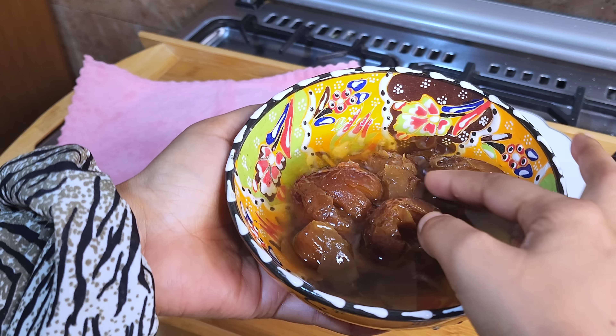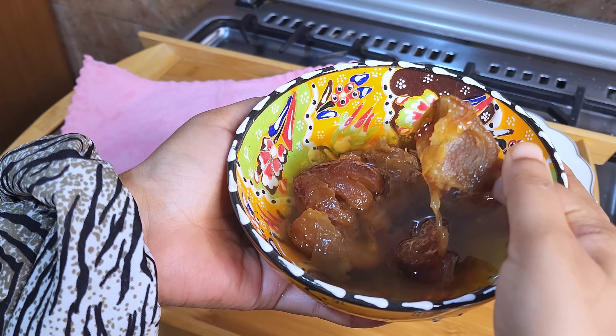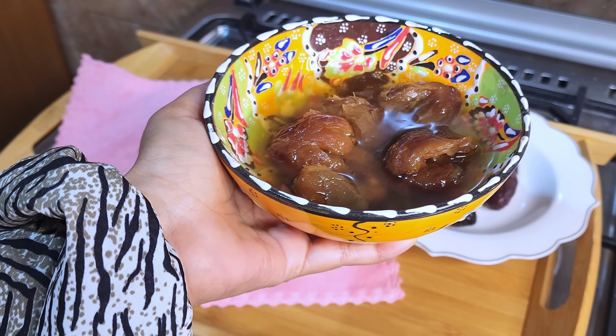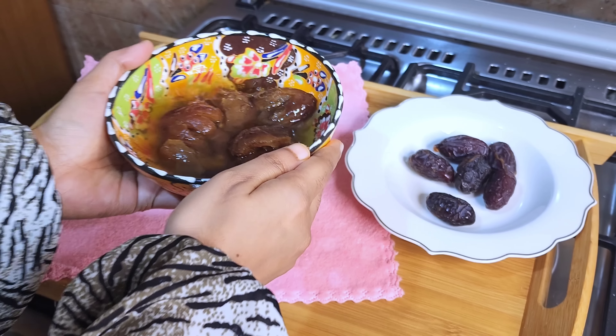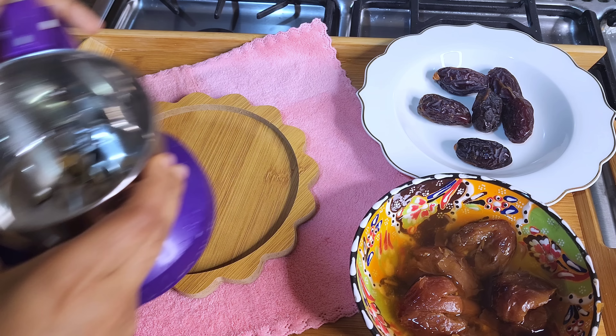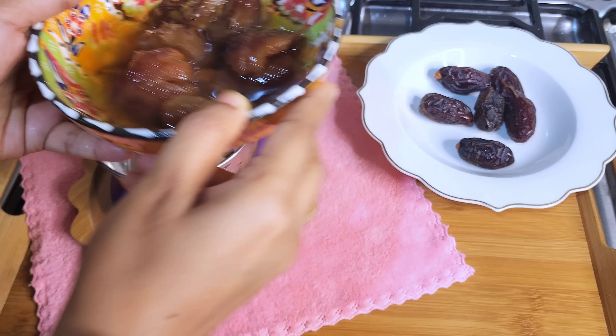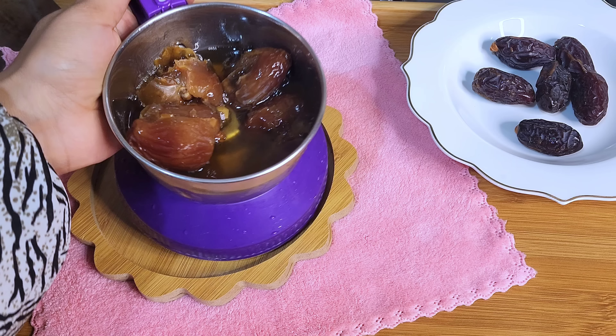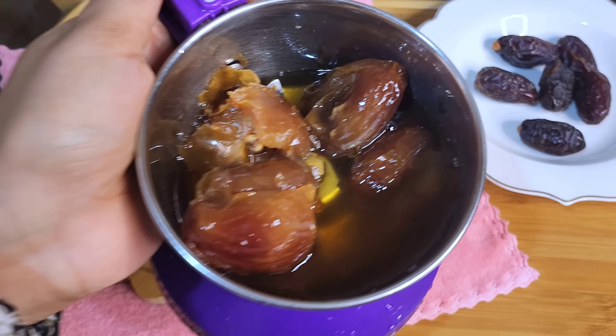At this time I have 6 dates. I have to soak them for a little bit, then I will paste them.